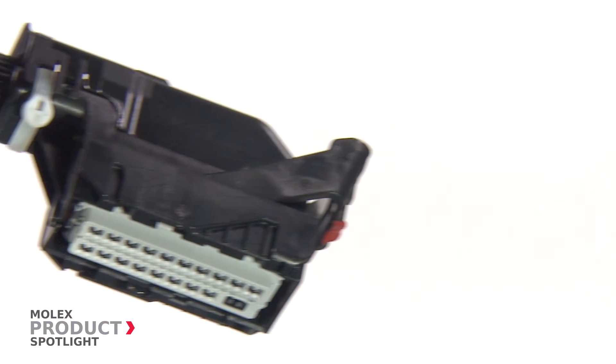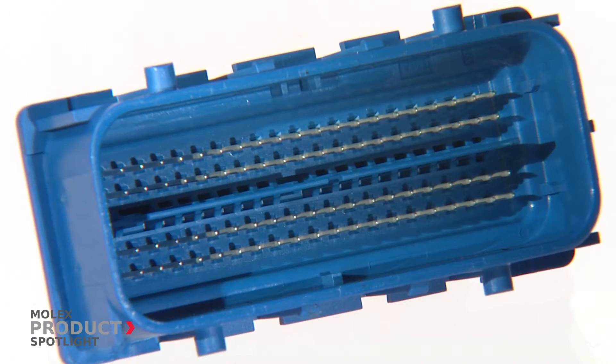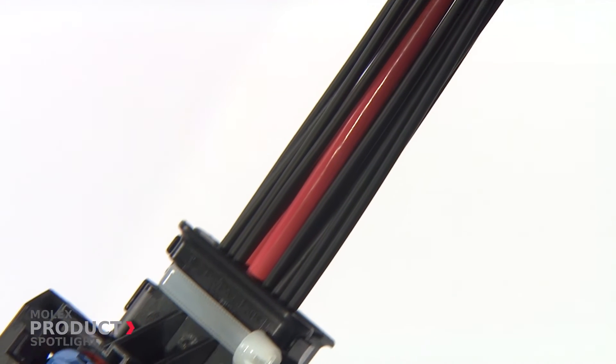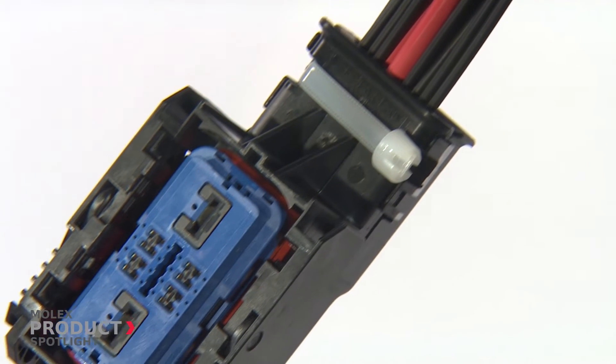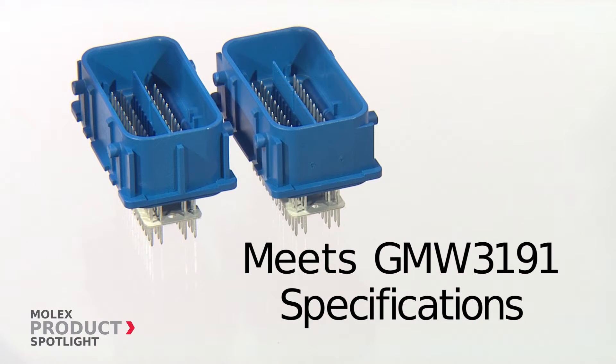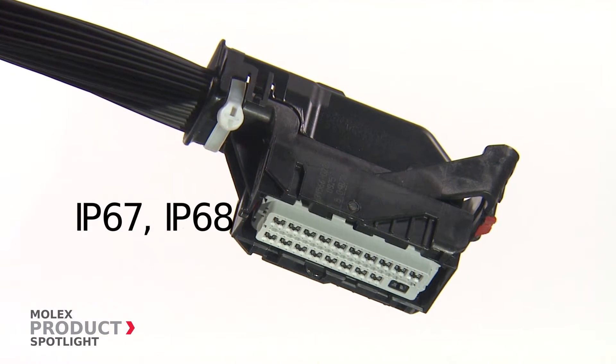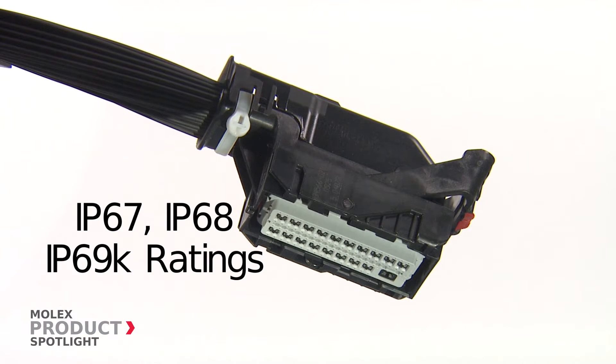Utilizing matte seal technology, it reduces package size and harness assembly complexity by allowing closer to the center terminal spacing. Plus, it eliminates the need for crimping individual cable seals. The Molex MX123 Connector meets GMW3191 specifications and tests to IP67, IP68 and IP69K ratings, giving you confidence in its durability.